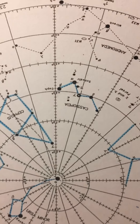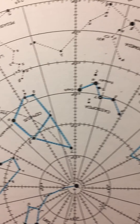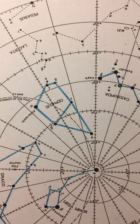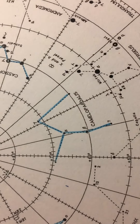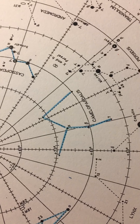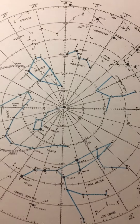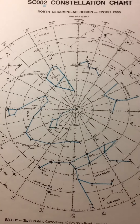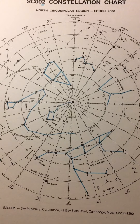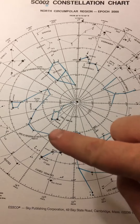We've got Cassiopeia the queen. Depending on the time of night you see her, she could look like a W or an M. And her hubby, Cepheus the king, who looks like an upside down house. Now in academic only, we do include this rather obscure constellation, Camelopardalis, which you might think is a camel but is actually a giraffe. We include it because this is the only other truly circumpolar constellation, at least from where we are at 40 degrees north. So these six constellations are always up in the sky.